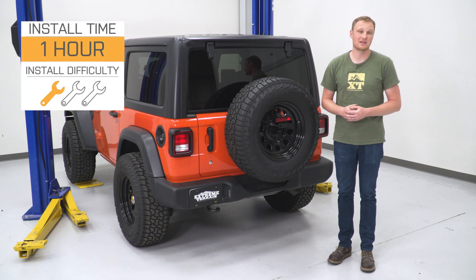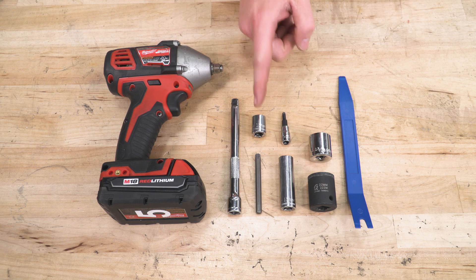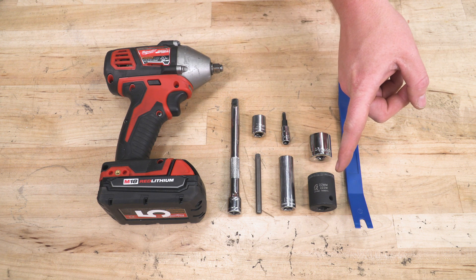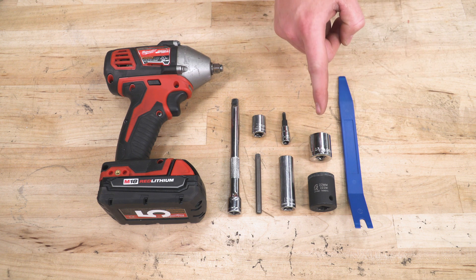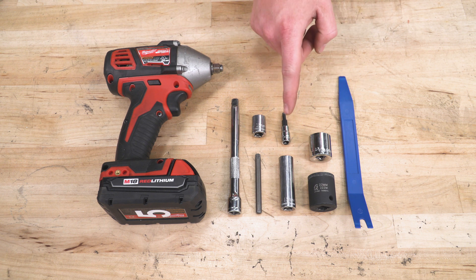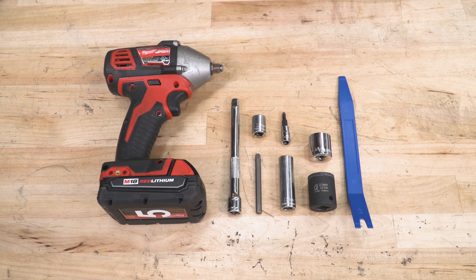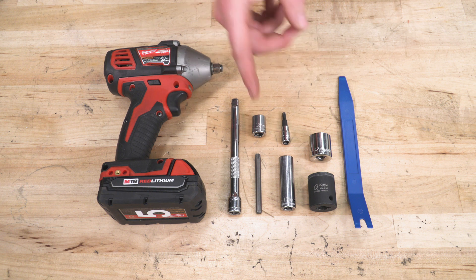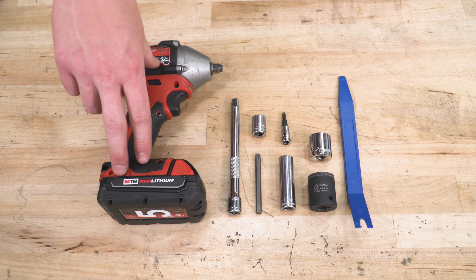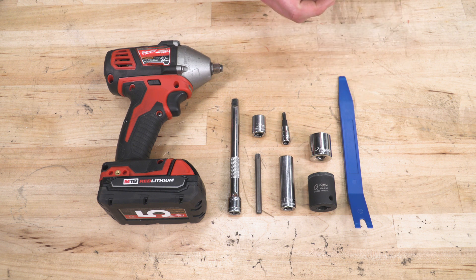One out of three wrenches for the installation — let me show you how to do it. For this installation, we used a 13-millimeter deep well and standard depth socket, a 22-millimeter socket, and a 13/16-inch socket for the lug nuts, though yours may differ. We also used a T25 Torx bit, a T40 Torx from the Jeep toolkit, an extension, all driven by a 3/8 electric impact. Finally, we used a trim removal tool, and if you decide to trim the vents on your tailgate, you'll need a sharp knife as well.